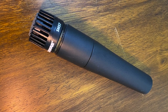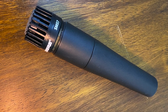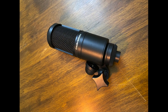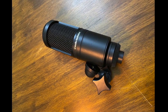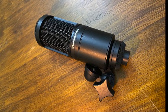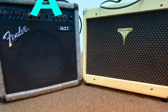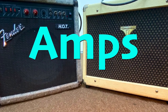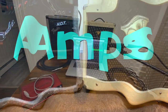This is the Shure SM57 microphone, which is a dynamic microphone. And this is the Audio-Technica P48 microphone, which is a condenser microphone.